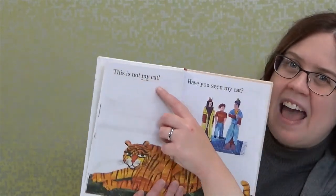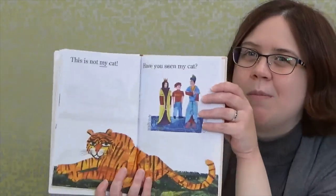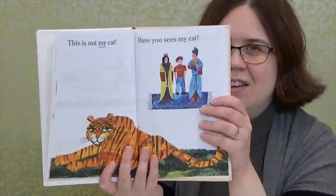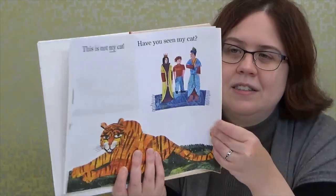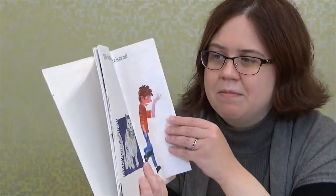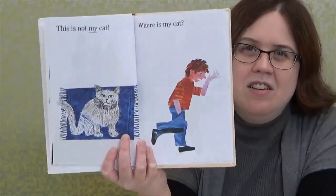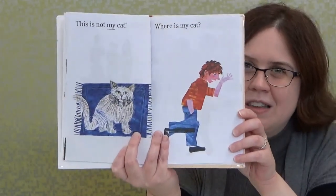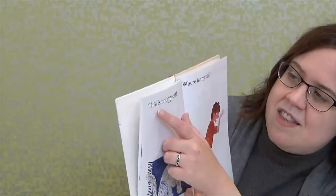So now the boy is asking another adult: Have you seen my cat? And the grown-up is pointing to something. Looks like he may be in India now. What type of cat do you think he'll see in India? It looks like it's going to be a tiger — there are tigers in India. This is not my cat. So now he's asking what looks like a king and his attendant. Looks like he may be in Europe now — he's going all over the world. Have you seen my cat? It looks like the attendant is pointing to something. Is it going to be another big wild cat?